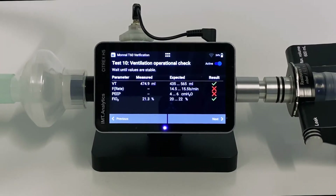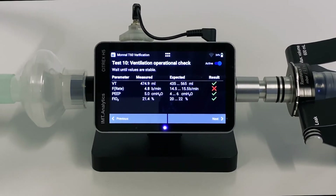On the left side we see the parameters, in the middle the measured values, and on the right the expected values. If the measured values are within the expected range, a green check mark appears in the results column. Step by step, we get passing results.